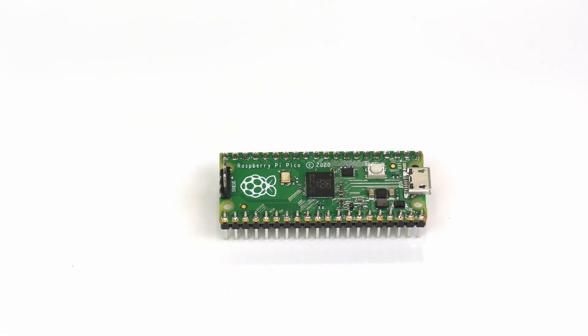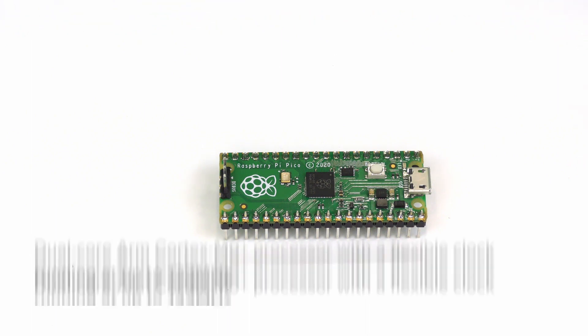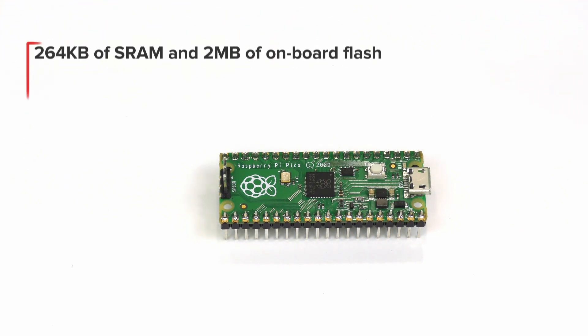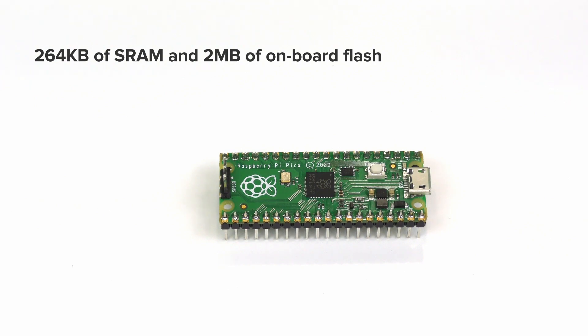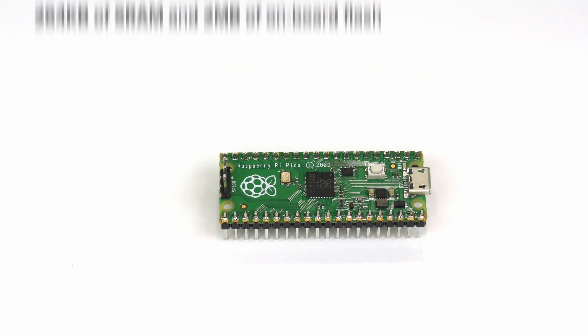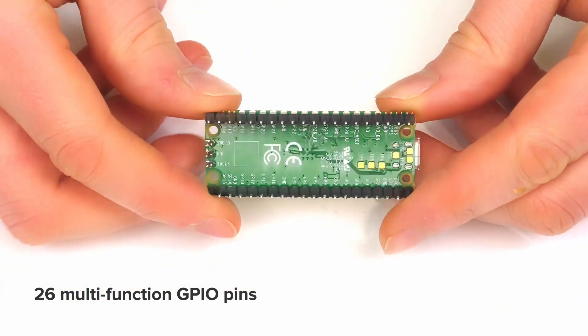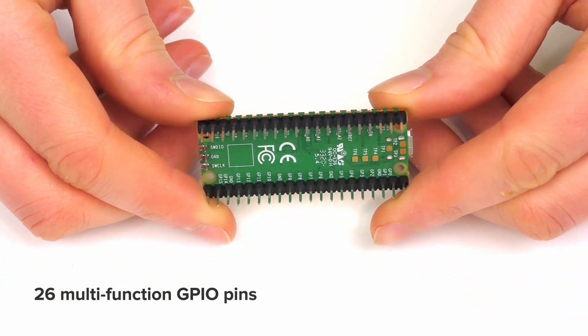Getting into some of the specifications: the RP2040 microcontroller contains a dual ARM Cortex M0+ processor with a flexible clock that runs up to 133 MHz. It contains 264 kilobytes of RAM and 2 megabytes of onboard flash. It has 26 multifunction GPIO pins — as we can see here on the underside, they're all labeled.